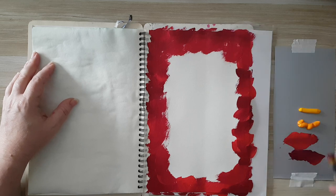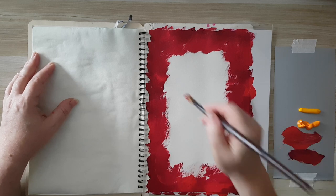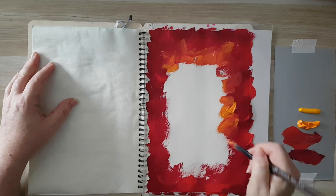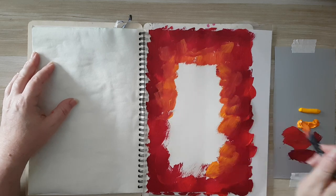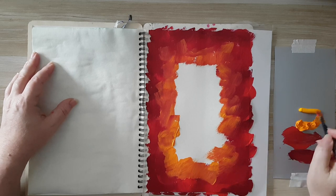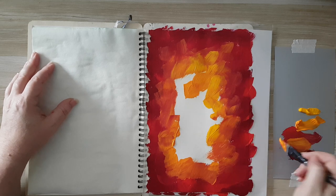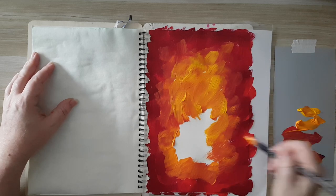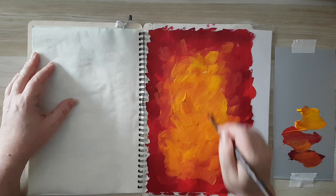I've still got paint on my brush so I'm just keeping at it and adding what I have to the page. Now I'm dipping into the orange — I didn't clean my brush. It's really a quick process of covering my page. This is only the start for my background. Now I'm into the yellow, again alternating and picking up more of the colors.